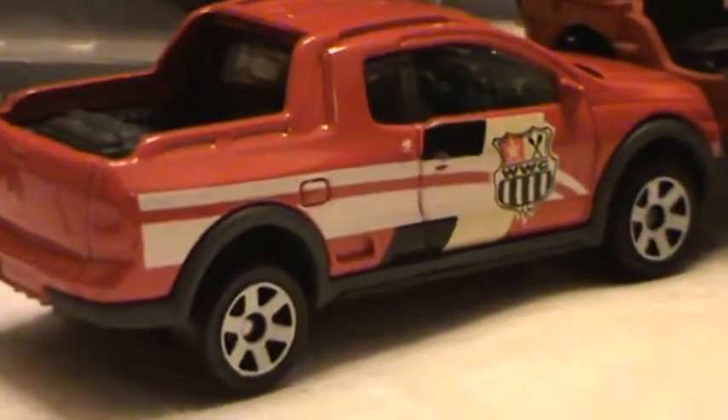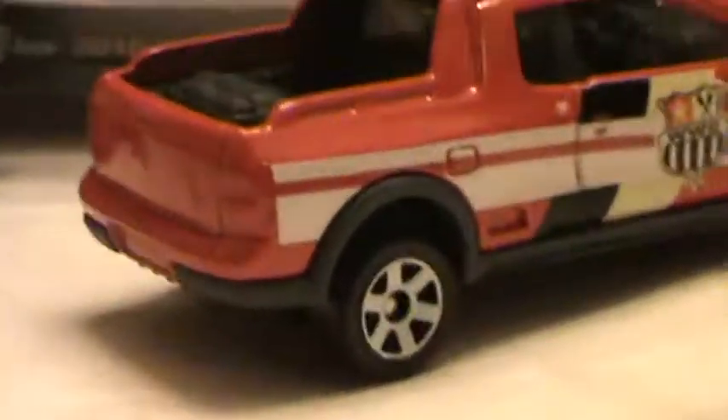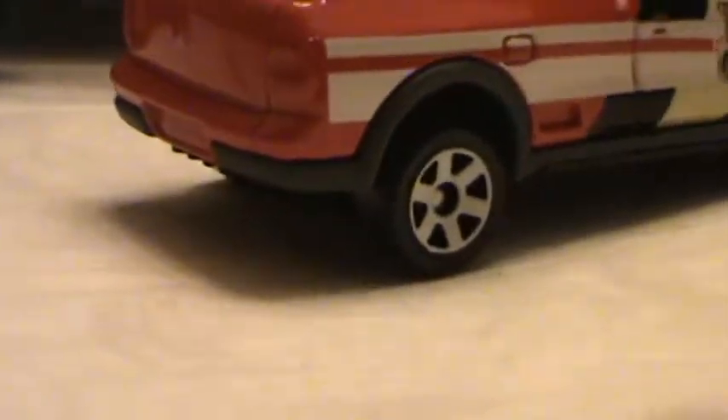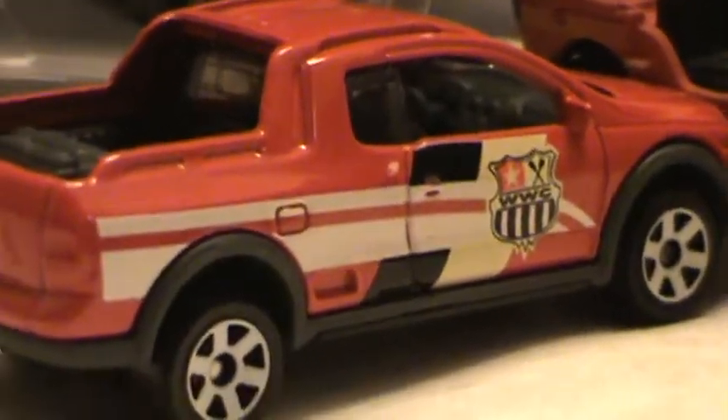It's the Volkswagen Salvero. Looking on the side, you can see the paint scheme looks pretty cool — I like that stripe. It would be cool if they had that kind of paint scheme on a Crown Vic or something like that for a police car; I think that would look pretty cool.